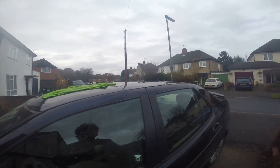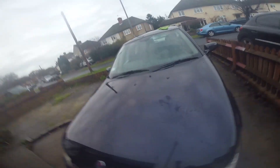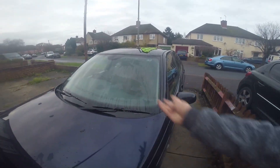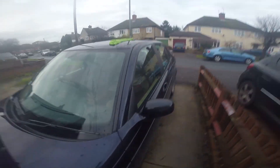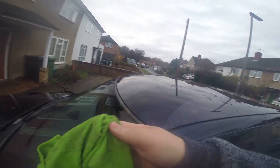If you see bird poo on your car, get it off right away — as soon as you see it — because it will soak into your clear coat and damage your paint. It's been on there for a few minutes now, so let's give it another try. There you go — that's come off now after leaving it to soak.